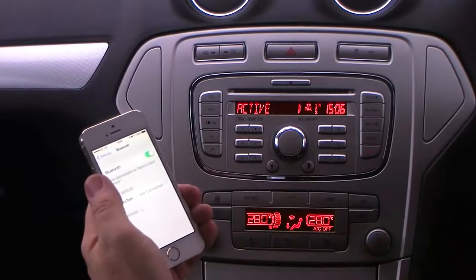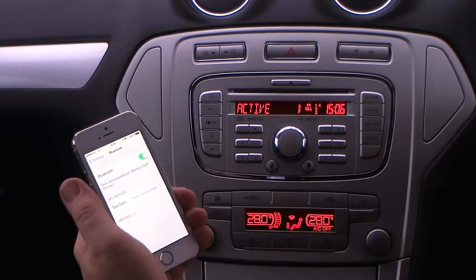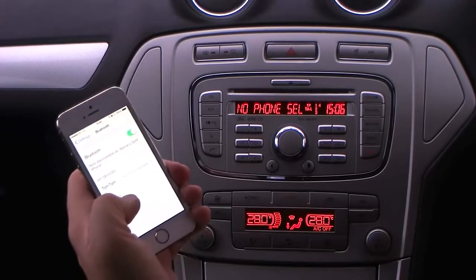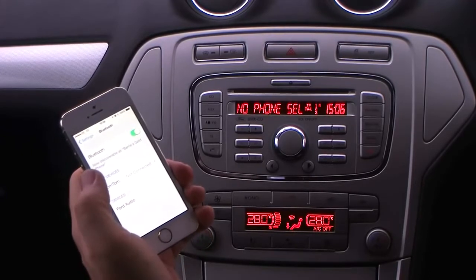Switch Bluetooth on. Searching for a device. Ford Audio. Click Ford Audio.